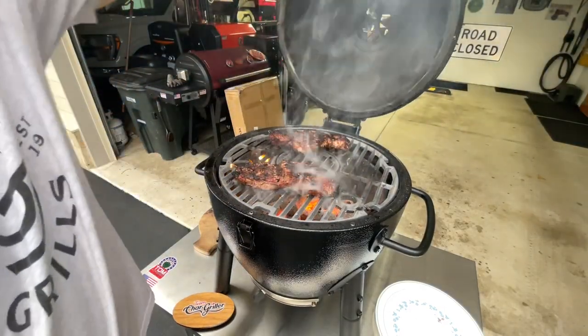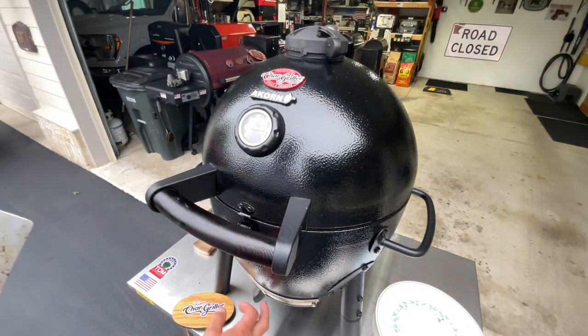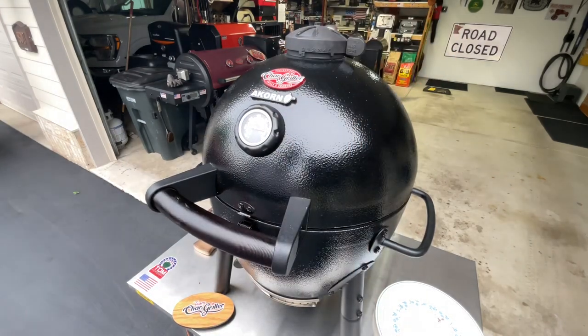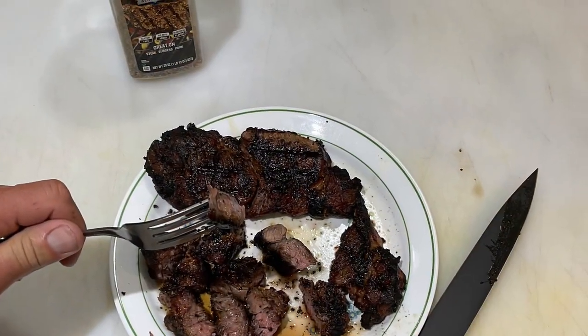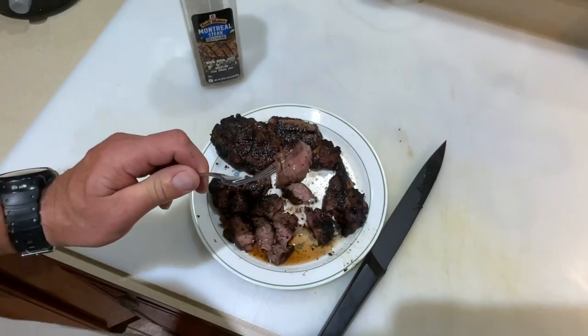Steaks are done in my opinion. I'm going to take them off and close down the bottom vent and top vent — save a lot of charcoal that way.